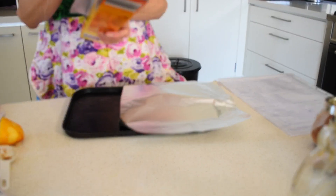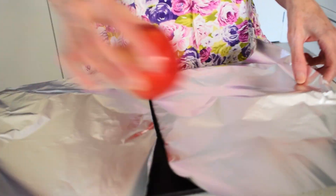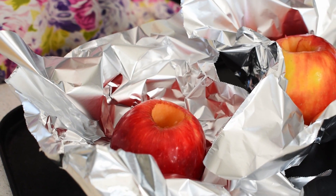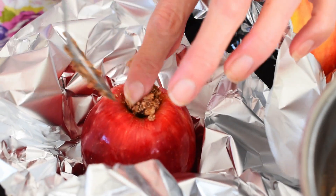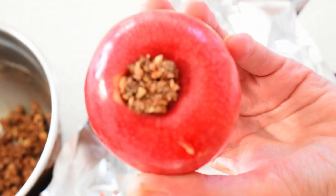Now we have the fun part — assembling our apple pies. Just wrap some foil around each apple so you can work with it. Get the crumble mix and put some into the hole in the apple — a few teaspoons — then use the back of a spoon to press it down firmly. As you'll see, it becomes like a plug in the bottom. Do the same with the other one.